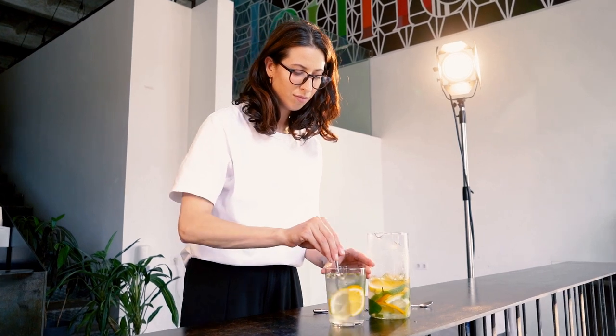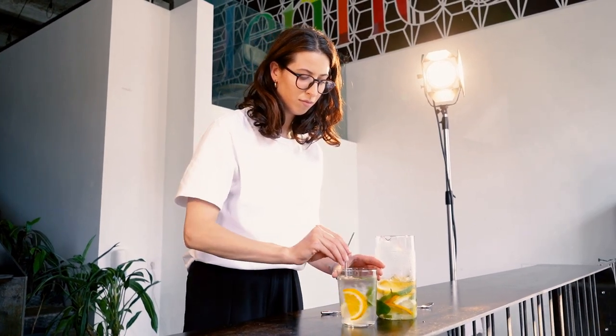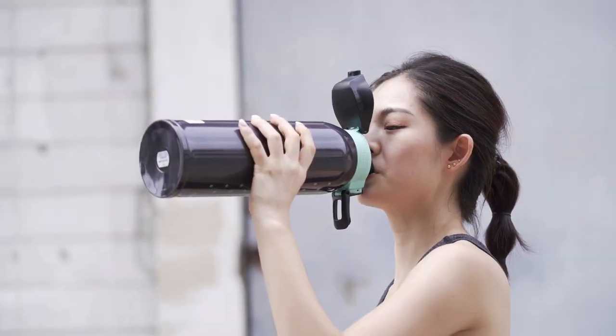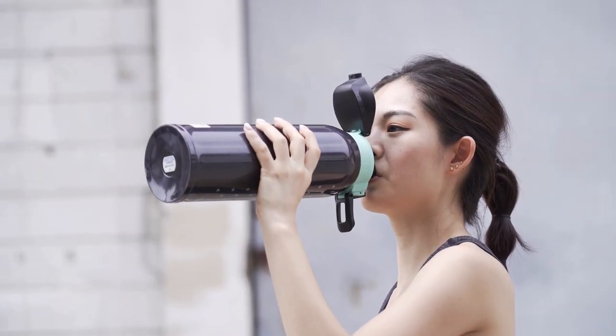A little hint on making this easier to accomplish: you may want to prepare a stock of these refreshing fruit and vegetable infused waters in advance to carry them with you when you step out in the heat.